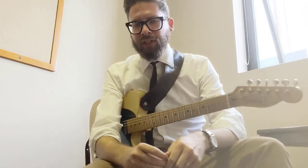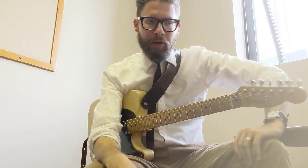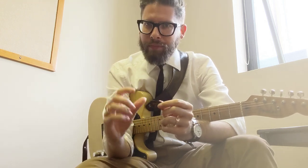They sound great. Unfortunately I don't have a dreadnought or an acoustic guitar here to play on, but you can take my word for it — I think they're great. They come in different shapes: you can get a regular teardrop one, a jazz pick size one, or you can get thumb picks made.